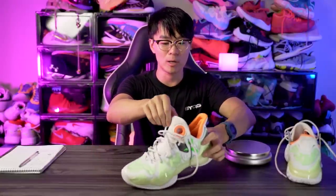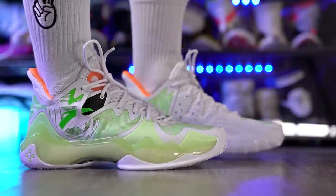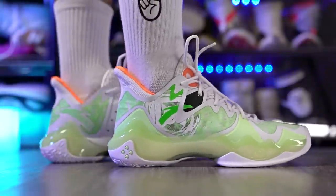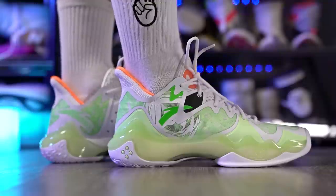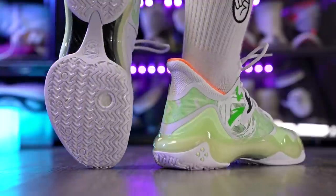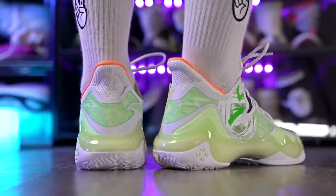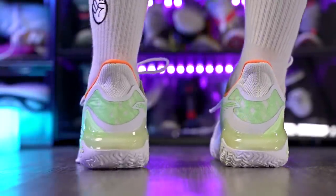Ventilation is actually pretty good — in the toe box we have screen mesh and a lot of mesh that air goes through very easily, so your foot is going to be pretty cool in the Anta Shock the Game 6.0. As for aesthetics, it looks all right. I don't really like the design on the upper material, but I do like the caging design. It's not terrible — I'd say it's alright. Let us know what you think of the aesthetics in the comments below.